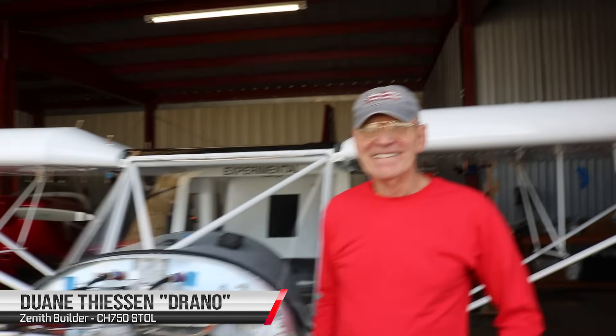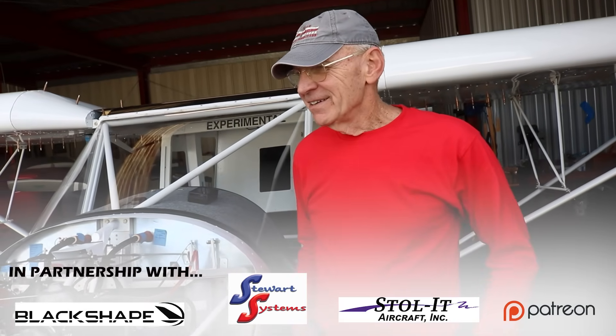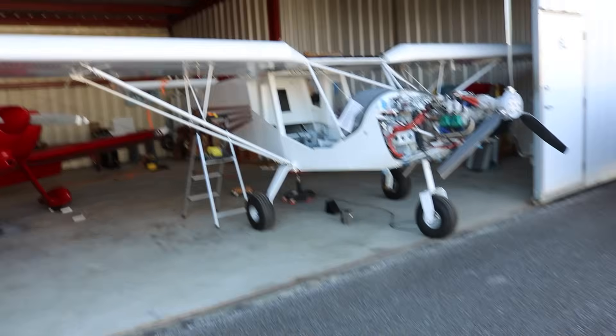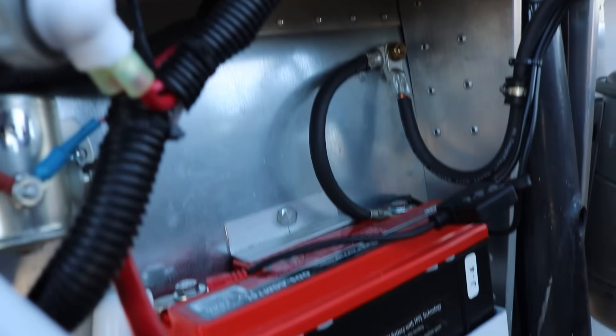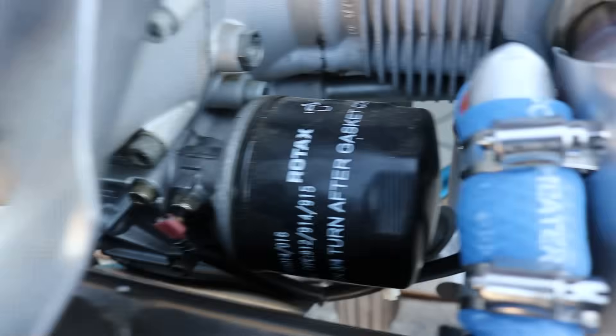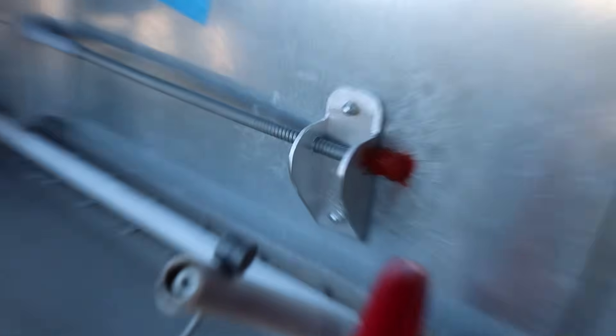Drano, thank you for taking the time to talk with me today and go over your aircraft, because we are building nearly the same airplane with pretty much the same firewall forward. Tell us about your project. It started out in somebody else's hands — you acquired it about two years ago. It was started by another gentleman who aged out of the project and donated it to our EAA chapter, and we held a bid for it. I won the bid and ended up with this aircraft.